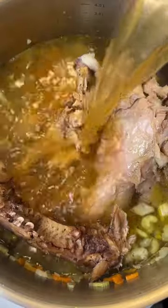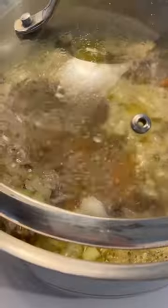Add the leftover turkey bones and add water and stock. Season to taste and let that go for 30 minutes.